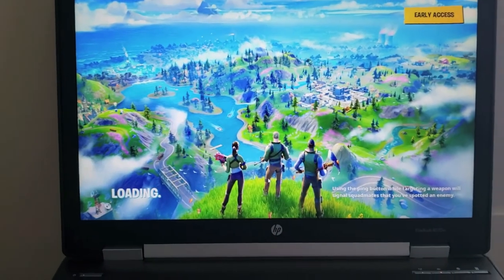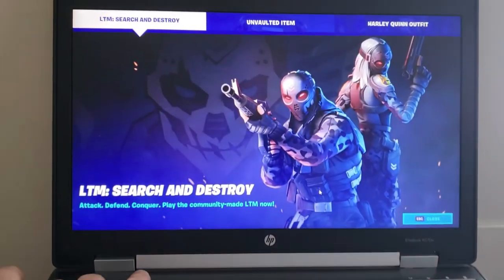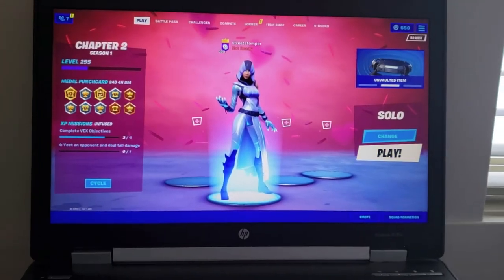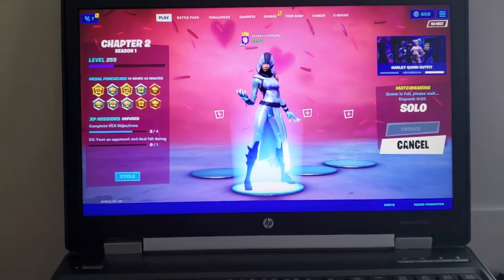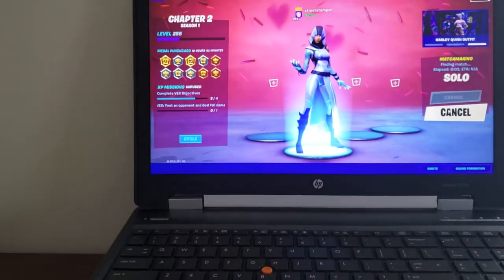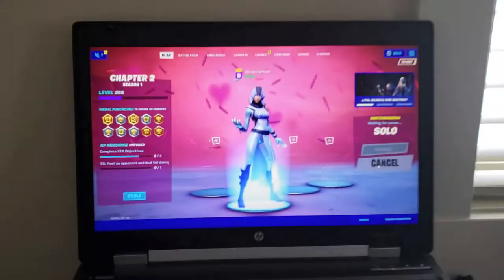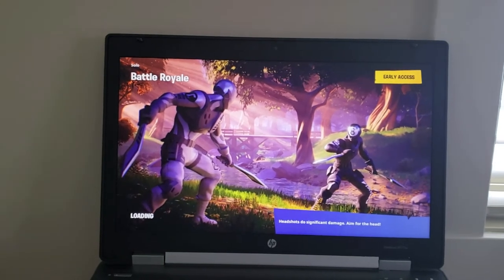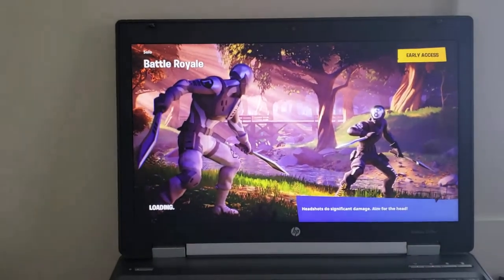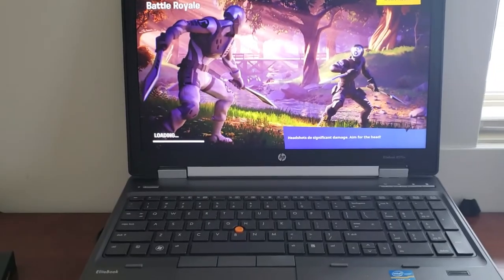Let's get in and I'll go into a match and just show you that it's not laggy. This hasn't been on for a bit, so we'll see how long it'll take to load up. There you go — look at how quick this thing is. Granted, that's part of our internet too, but this machine is phenomenal.